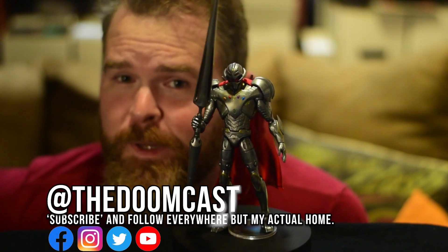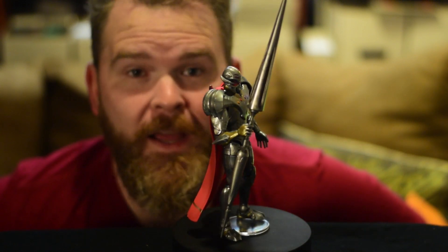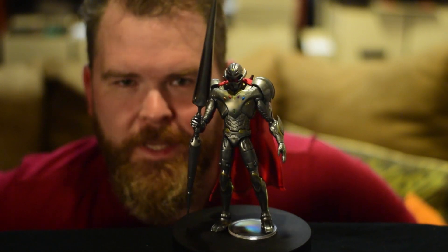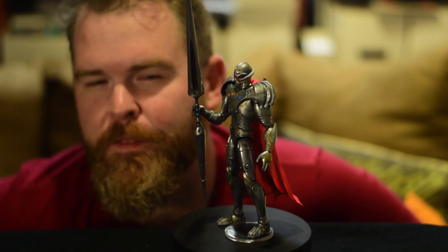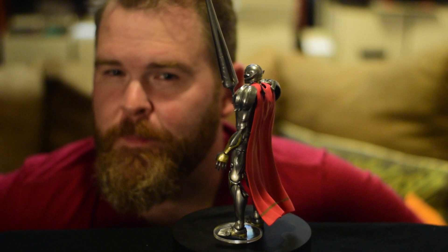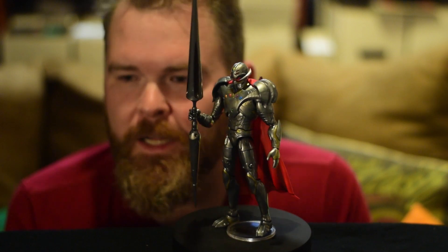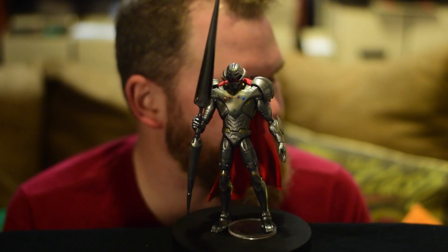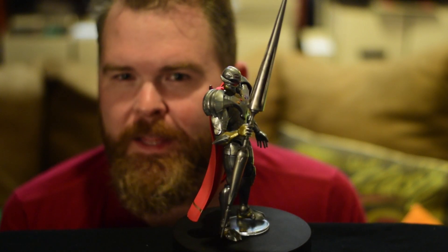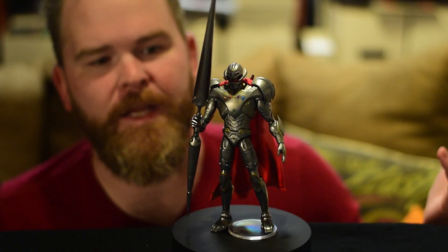That is a pretty darn nice build-up figure. I was real excited when they announced Infinity Ultron, but then, like I said, they announced the rest of the wave. Infinity Ultron's the big bad from What If, a series that I thought started off very mid, like the rest of this wave, and actually ended up getting much, much better as it went on. It's probably one of my favorite Disney Plus shows alongside Loki. But the rest of the wave — boy, there's a bunch of stuff that frustrates me.